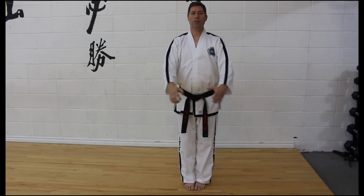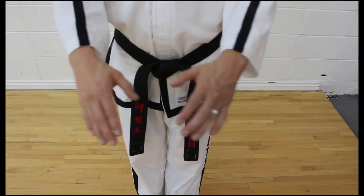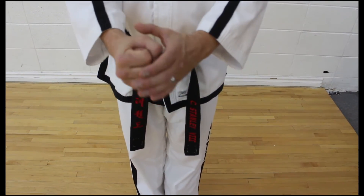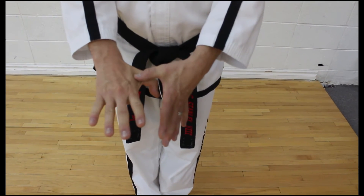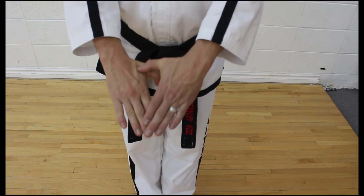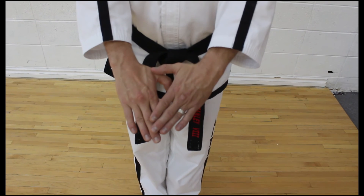For closed Ready Stance C, the feet are again together. This time you are making knife hand positions — the first two fingers are covered — and you are 10 centimeters away from your body, with elbows slightly relaxed and not totally locked out. The thumb knuckle position covers the two hands, with the left hand being the one closest to the people watching.